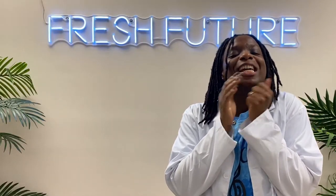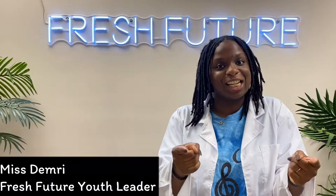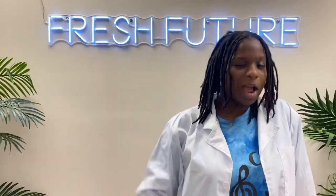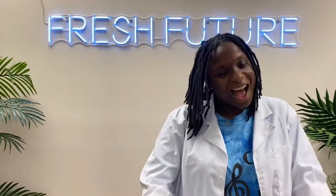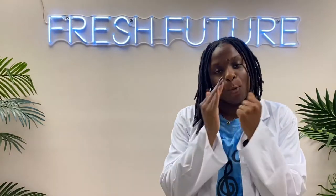What's up Fresh Future, it's Miss Demery here, back at it again with another strong lesson. I'm super excited to be your teacher today, and if this is your first time, welcome to Fresh Future TV.